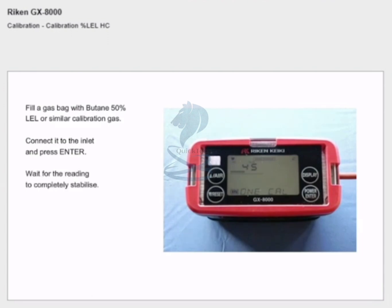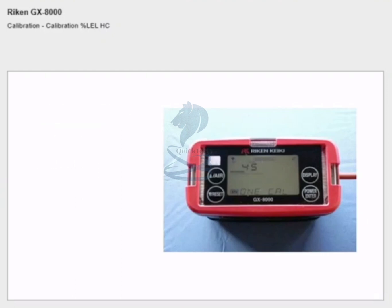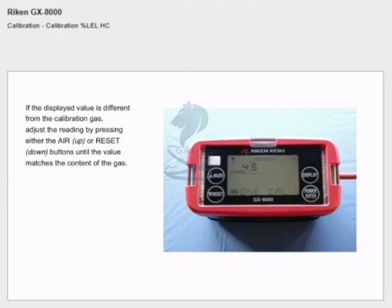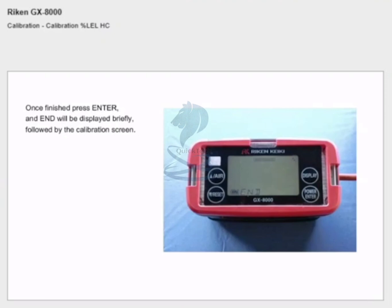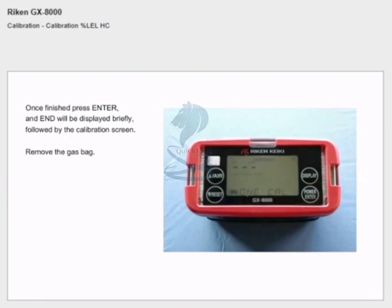Connect the gas bag to the inlet and press enter. Wait for the readings to completely stabilize. If the displayed value is different from the calibration gas, adjust the reading by pressing either the air or reset buttons until the value matches the content of the gas. In this example the value needs to be increased from 45% LEL to 50% LEL. Once finished, press enter and 'end' will be displayed briefly followed by the calibration screen. Remove the gas bag.